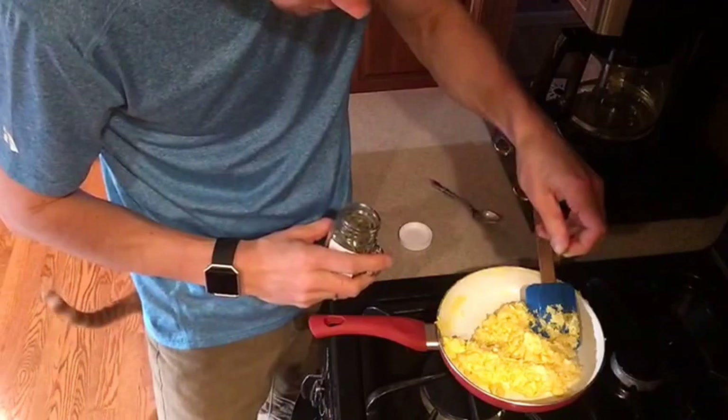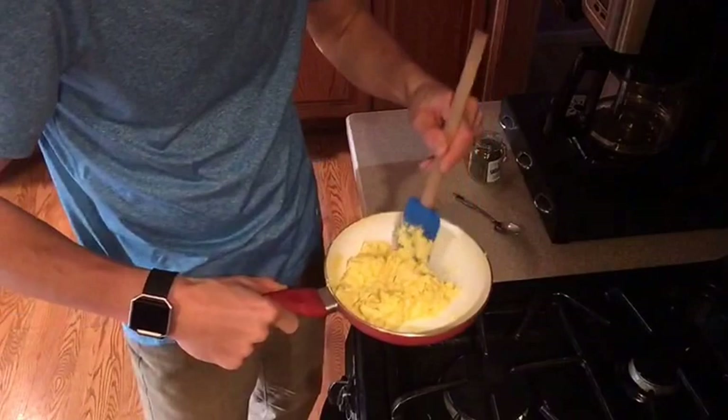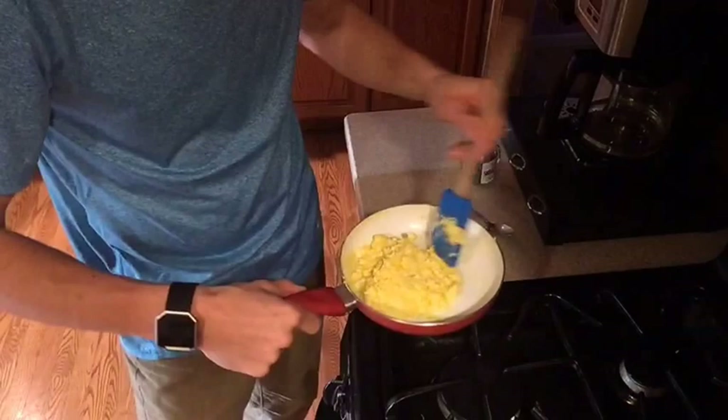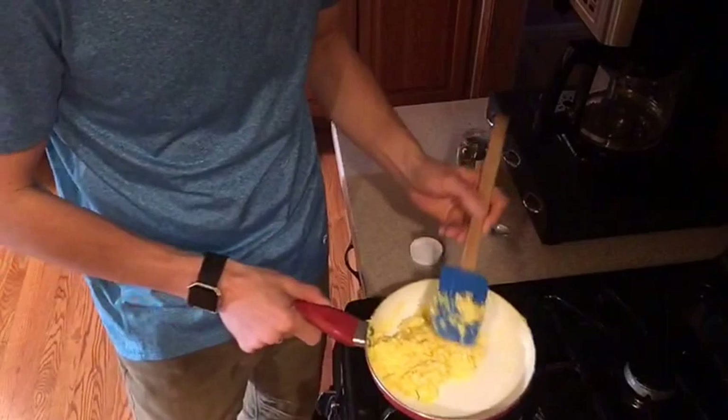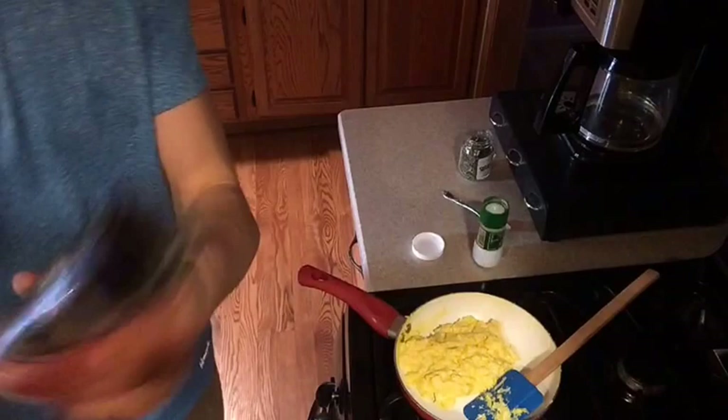Mix the rosemary in — ideally you'd add it at the same time as the cheese, but it's not going to make too much of a difference adding it now. Let it sit for just a minute. Then finish it off — if you like salt, add a little bit, and a little bit of black pepper. Done! Elevated scrambled eggs!